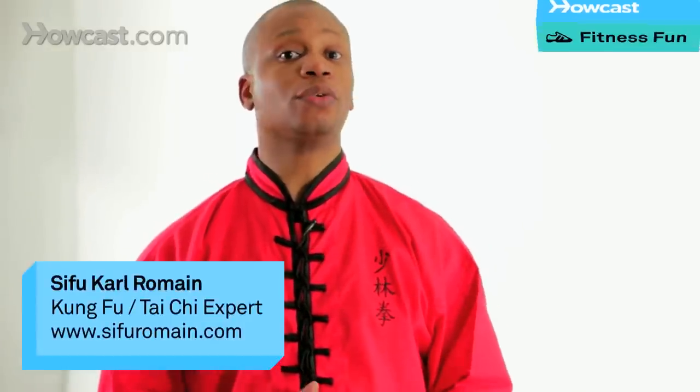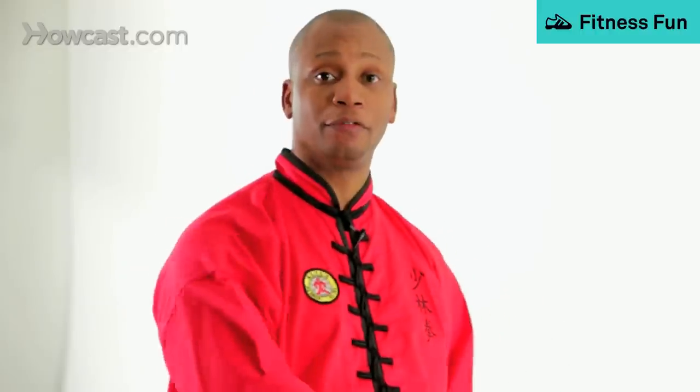Hi, I'm Steve Romain, teaching you combination side punch and reverse punch. Let's begin.